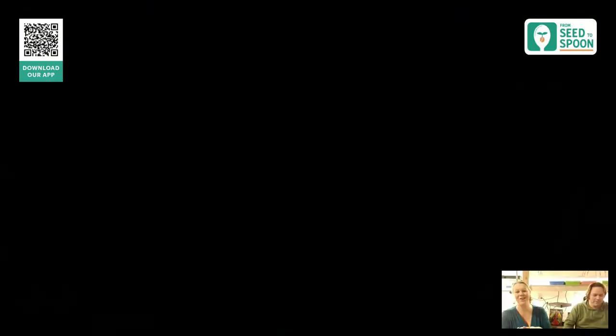I'm Carrie — I always forget to say that — and this is Dale. We are the creators of the From Seed to Spoon app. We're going to be giving away a free one-year premium app subscription too, so we'll show you a little bit about what you guys would get.